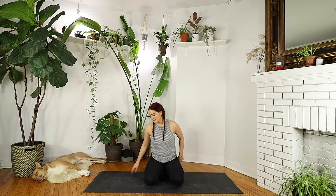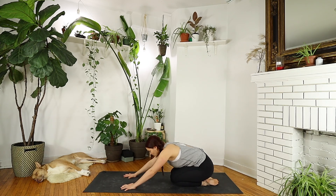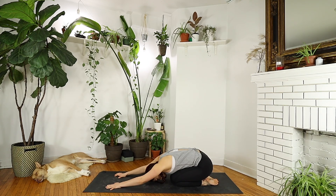We will begin in child's pose. Knees are together or apart, forehead to the mat. Gently rotate your neck back and forth, releasing any tension in your neck.